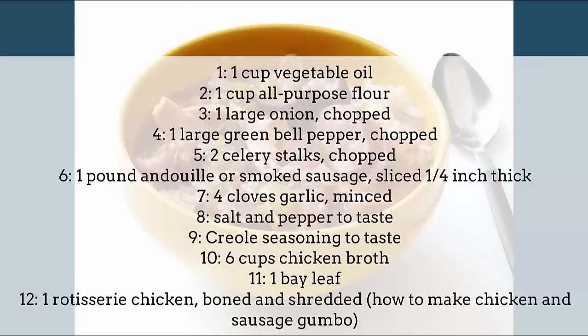1 large onion, chopped. 1 large green bell pepper, chopped. 2 celery stalks, chopped. 1 pound andouille or smoked sausage, sliced 1 quarter inch thick.